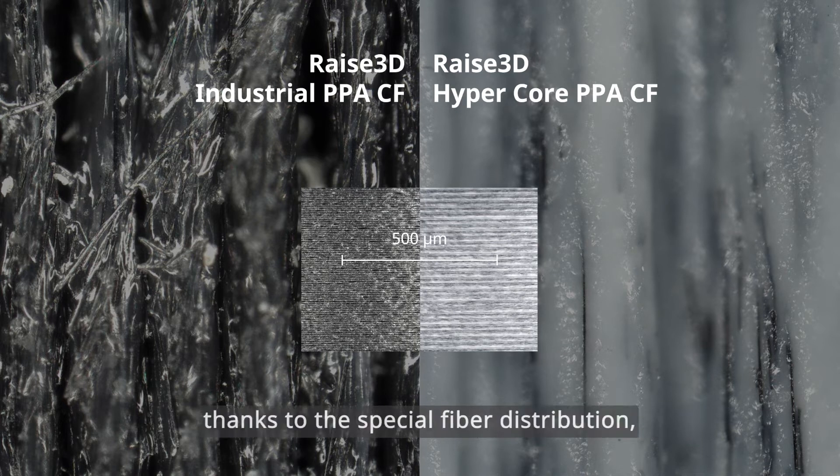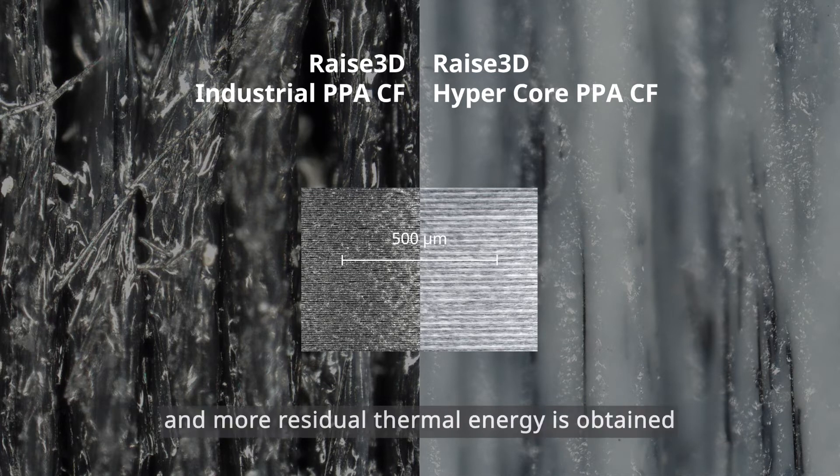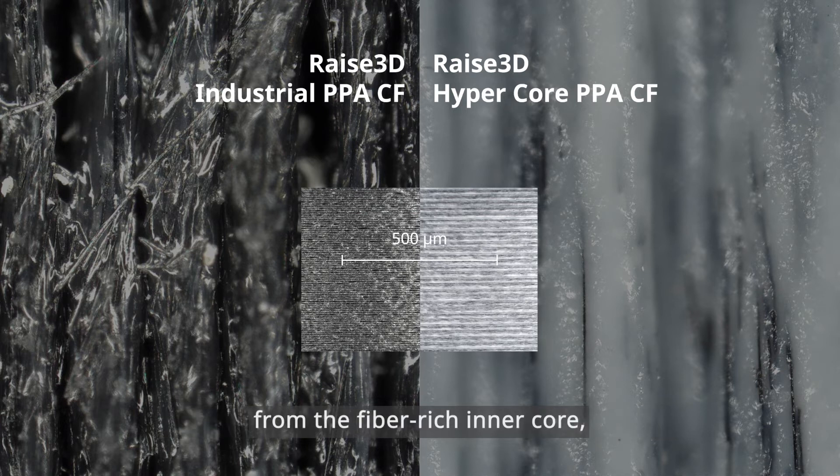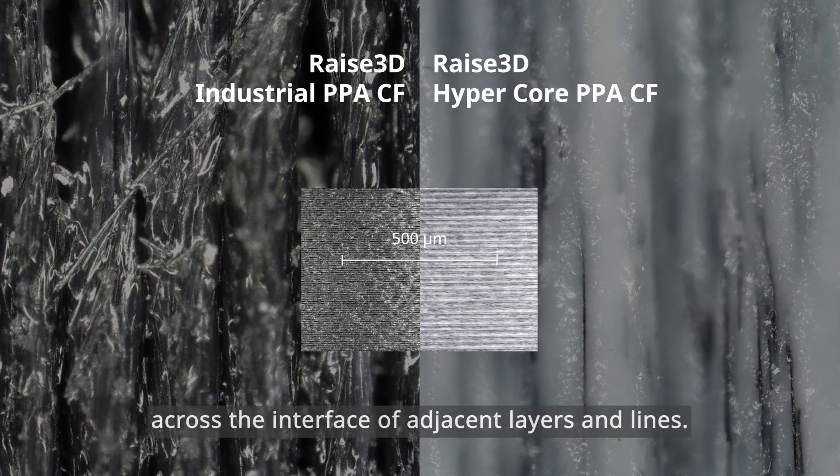Moreover, thanks to the special fiber distribution, few fibers are embedded on the surface of the filament compared to PPACF, and more residual thermal energy is obtained from the fiber-rich inner core, improving polymer healing and welding process across the interface of adjacent layers and lines.